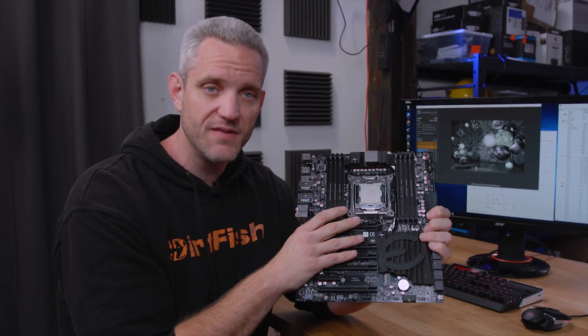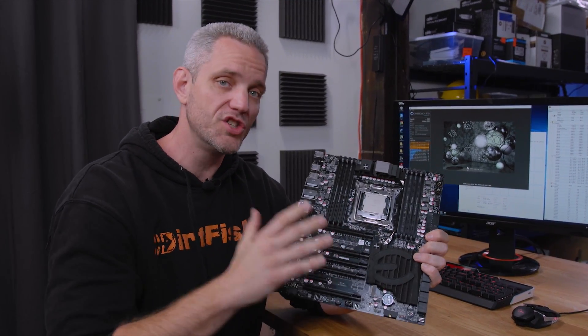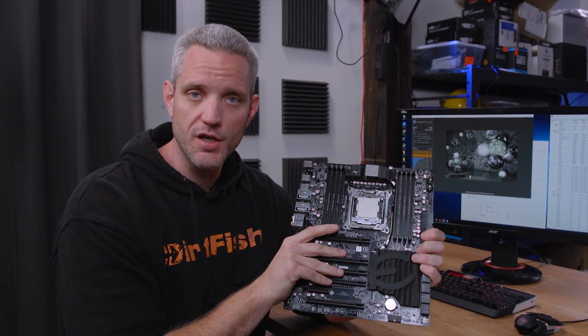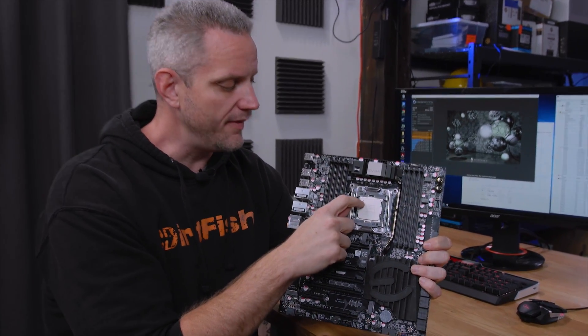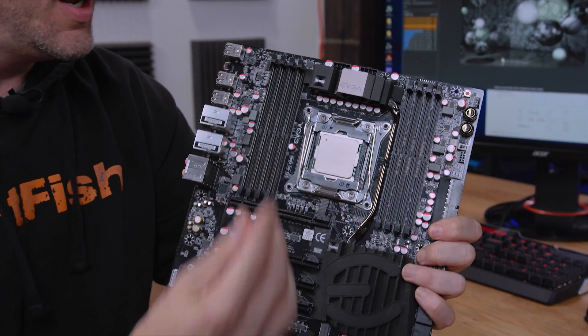This is the X99 Classified from EVGA, so it's got my Intel 6950X processor, which you should know by now is a truly soldered IHS, which is why there's a little hole on there. That's so that some of the gases can get out when they heat it up and the solder actually solidifies.